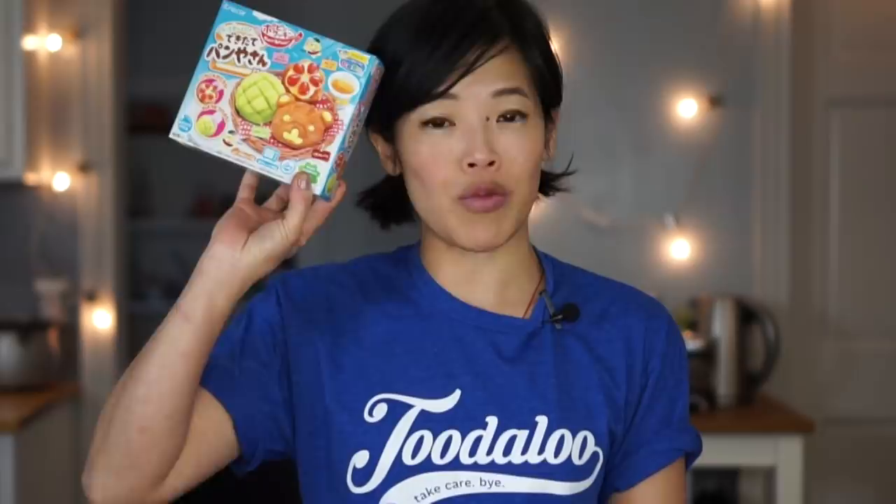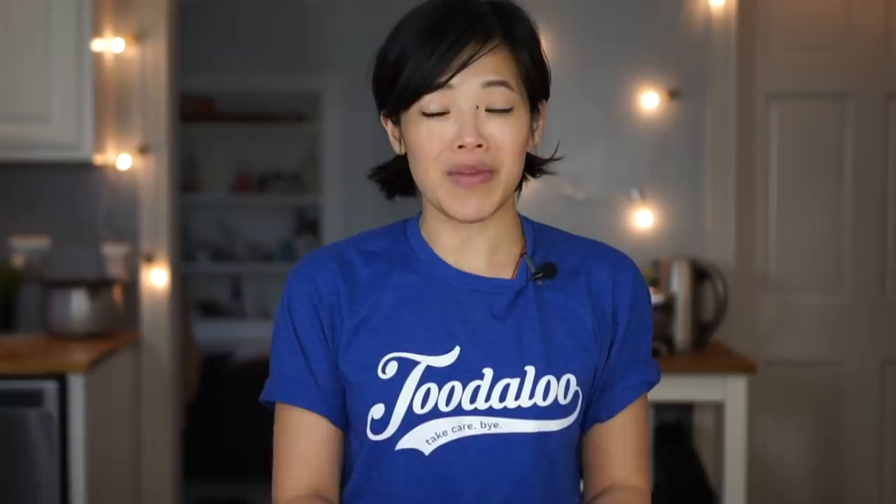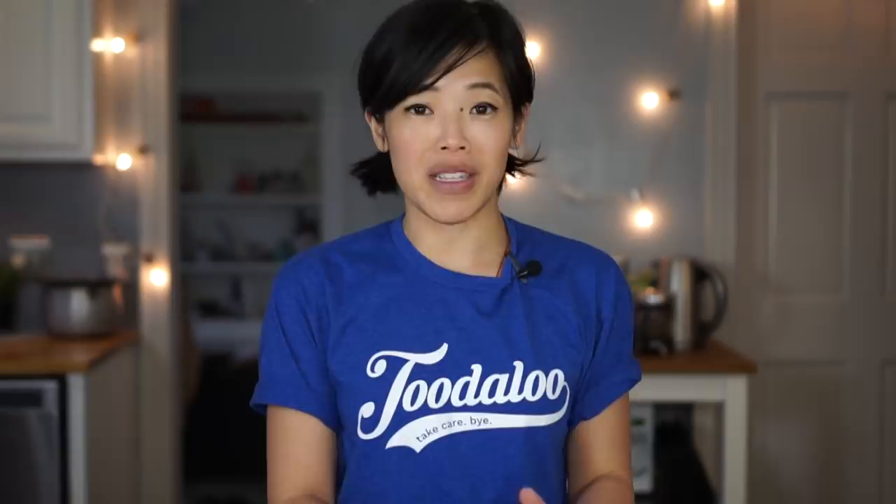It is a Pop'n Cookin' set. It is a relatively new one, and this is the Fresh Bakery Kit. This kit makes miniature versions of some baked goods you can find at a Japanese bakery, including melon pan, a little custard pan, and a little kuma pan, which is a bear bread. If you want to see a Baby Emmy video where I taste actual breads from a Japanese bakery, check out this video above. And in that video, I taste a bunch of Anpanman breads, or breads that are shaped like Anpanman.